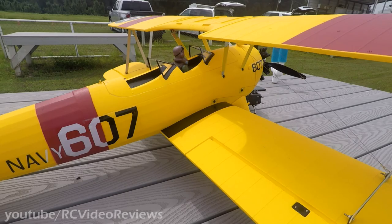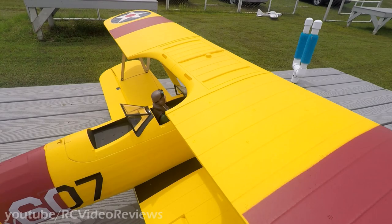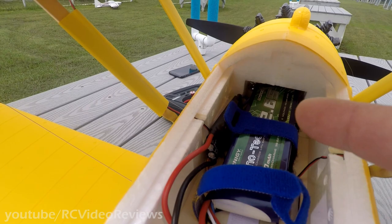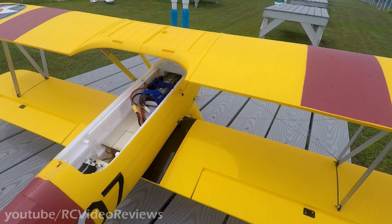Other than that, this plane went together really well. The graphics are very cool and I think the visibility will be very cool. I didn't have any issues with balance. My Nanotech 2650 gets me the balance right at the 80 millimeter mark, and it is all the way up forward. The ESC is right there next to the battery — that is as far back as it can go — and my receiver is right down there at the bottom on a strip of Velcro. So that's it. Let's go fly.